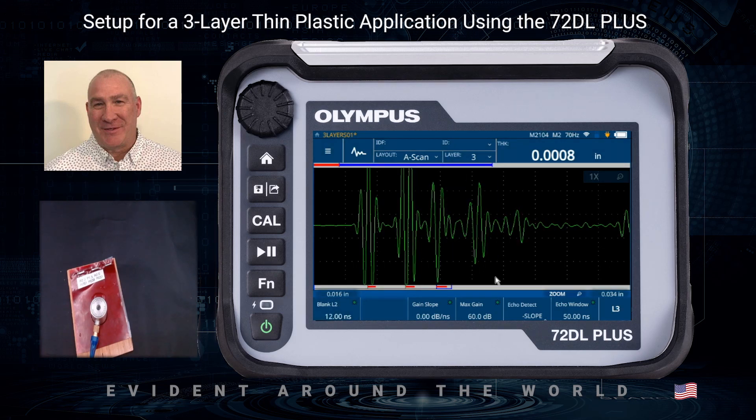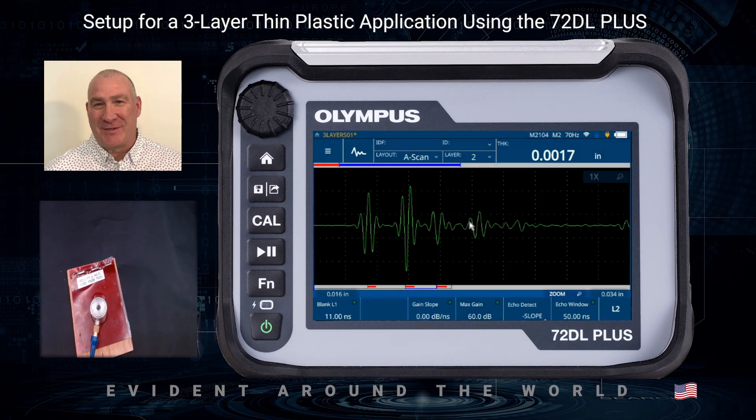I'm not sure whether to go positive or negative on the third layer — it looks kind of both. Let's do negative detection. It's hanging up on some noise, so if I take the Max Gain down a little bit I might be able to reduce that. In some cases your max gain won't change because the layer before it is already at some value, so we may need to go to layer two and reduce its Max Gain first, which will then allow us to reduce the Max Gain on the third layer. We can bring that down a little bit, and you can see it's already starting to make proper detection.